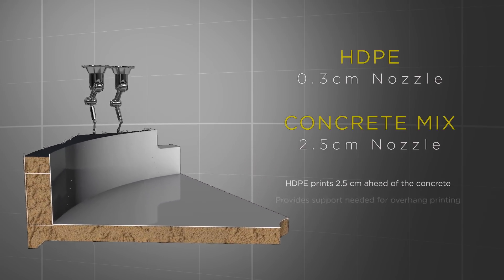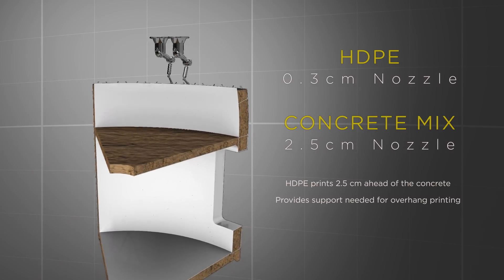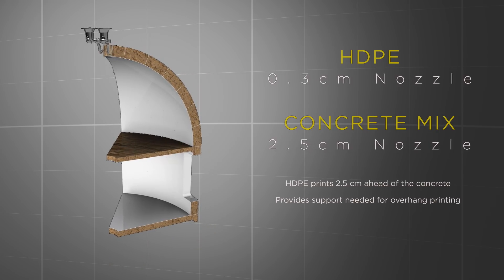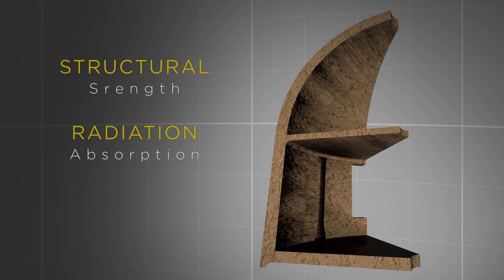The first material, HDPE, will provide environmental enclosure and reinforcing. This material will print 2.5 centimeters ahead of the Martian mix to allow printing of overhangs without removable support material. The Martian concrete provides primary structural strength and radiation absorption.